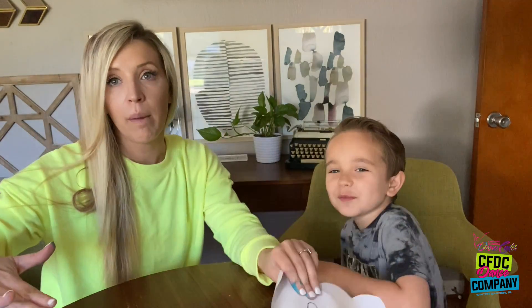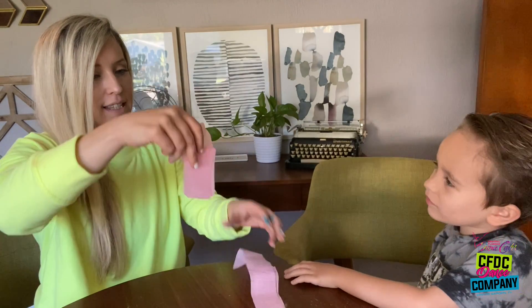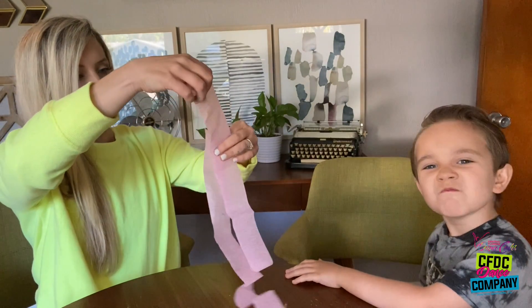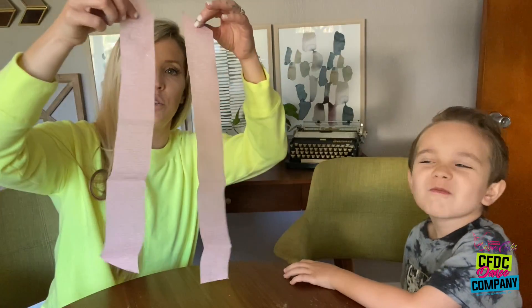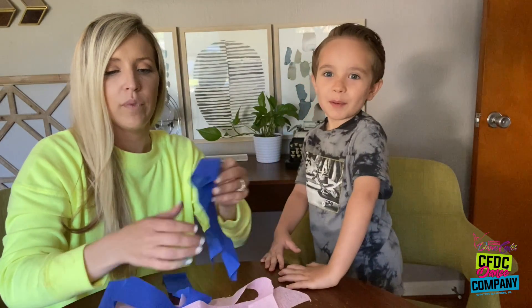After you cut out your clouds, your toilet paper rolls are probably still drying. Let's take the streamers that we supplied you with and cut them into different sizes. We cut them up and made two different sizes. Do you want to cut some more, Nolan, or do you think we're good? I think we're good.